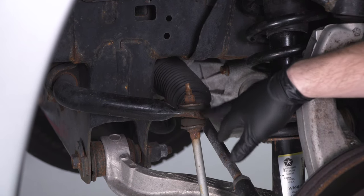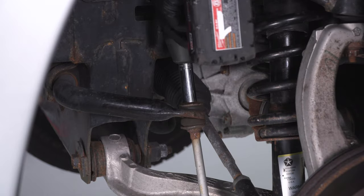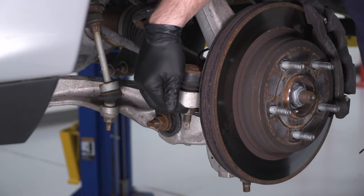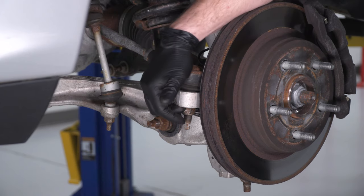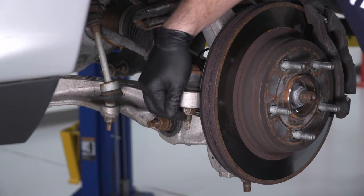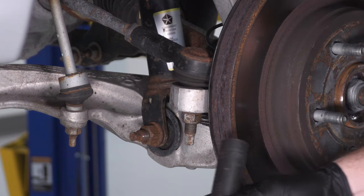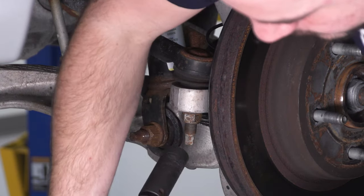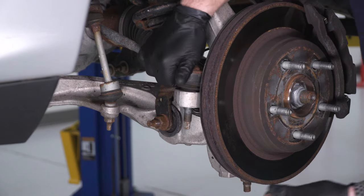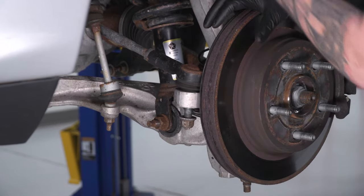Grab a 16-millimeter deep socket and remove the factory nut off the sway bar end link. Next, disconnect the tie rod end — it's a 21-millimeter nut. In some cases, if you use an impact gun on this, the entire stud will spin in that ball joint. You may need a 10-millimeter socket and a 21-millimeter wrench to hold the stud steady. Leave the nut on a couple of threads to keep the hub assembly from rotating while tackling the upper control arm.